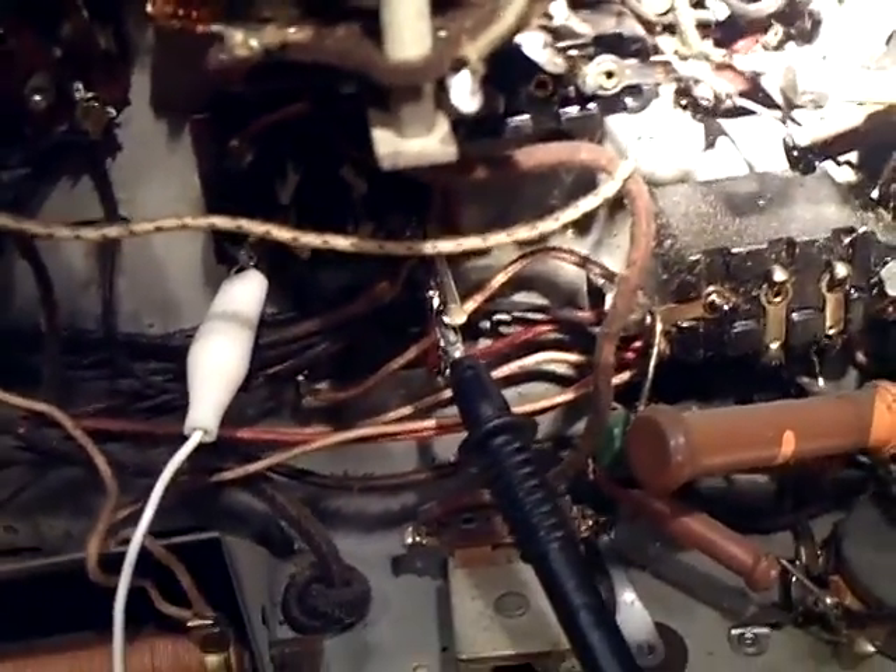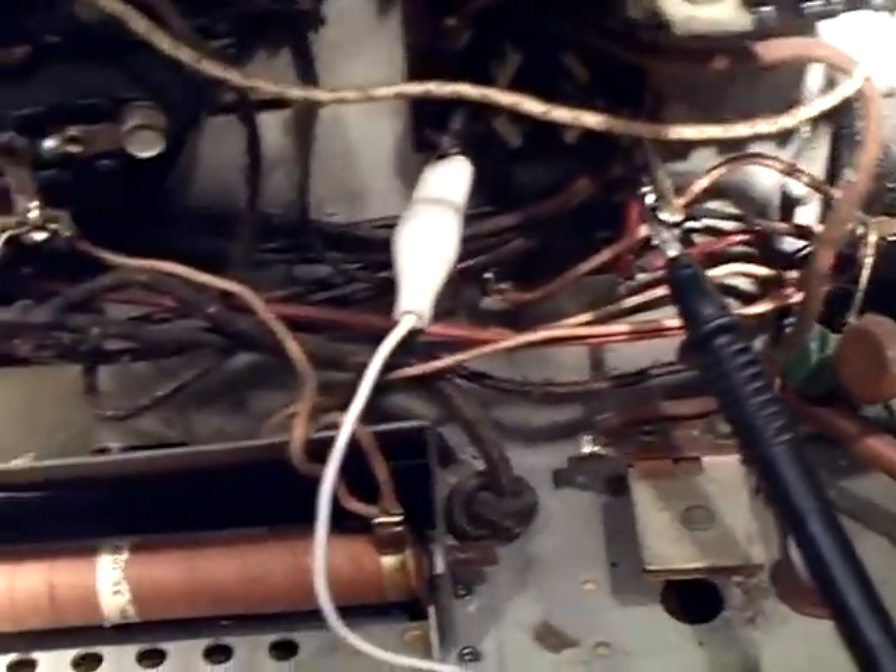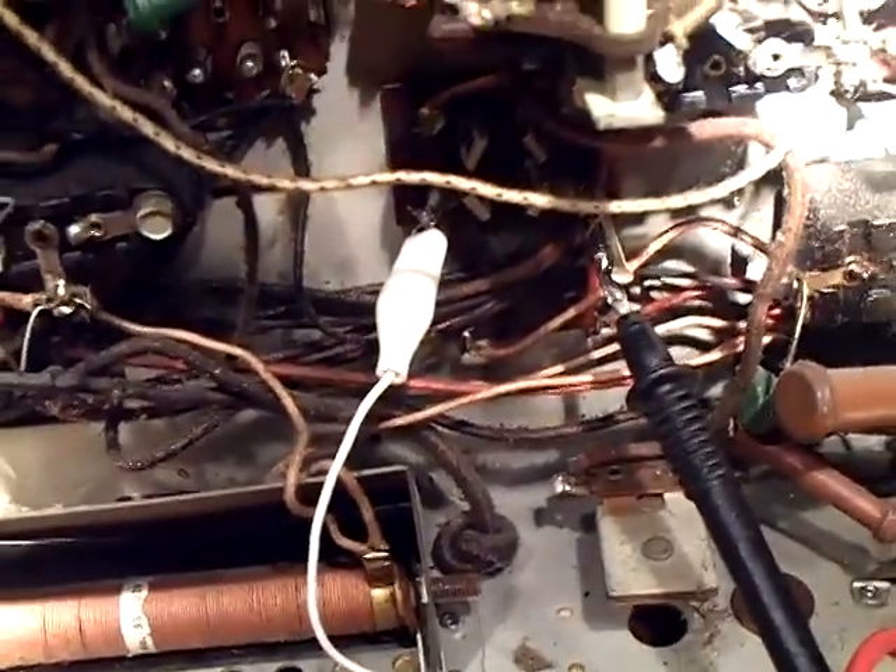I've got it hooked up to what I think is the filament part for the 5Z3, but it's actually the Model 80 rectifier tube. So I'm going to power it up.